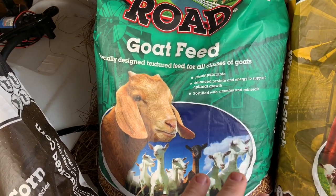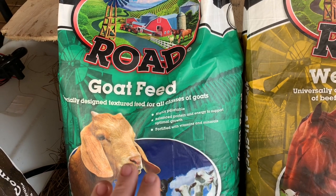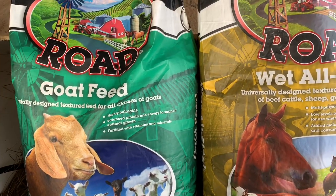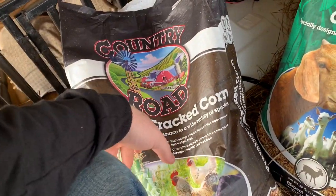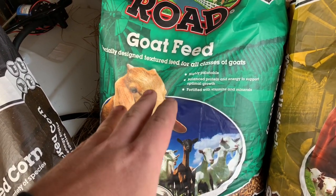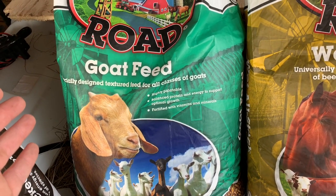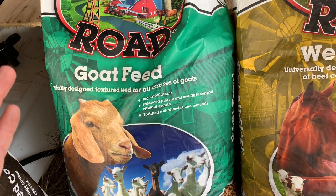Where I buy all my feed from is Royal King in Dothan. This All Stock is like eight to ten dollars a bag, cracked corn is about eight dollars a bag, and this goat feed is about thirteen dollars a bag. They have a different variety that's medicated — it's got a bunch of stuff in there to prevent something, I forgot what. The medicated stuff is a little cheaper, but this is what I want to feed them.